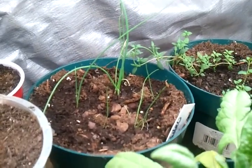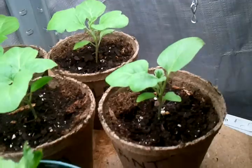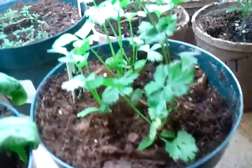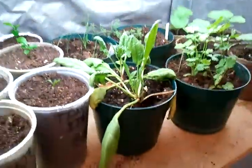Back here I have some onions and some thyme. This is eggplant — look at those beautiful eggplants, they're growing great. And this right here is cilantro, that's looking great. And this is spinach up here — spinach plants.